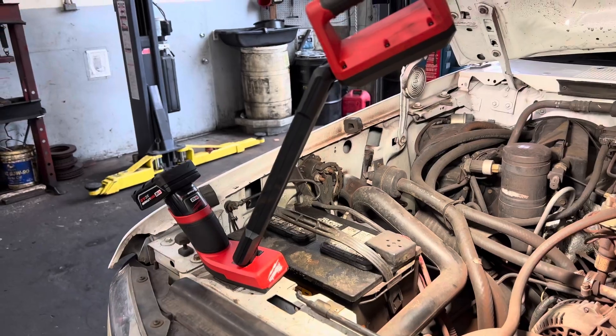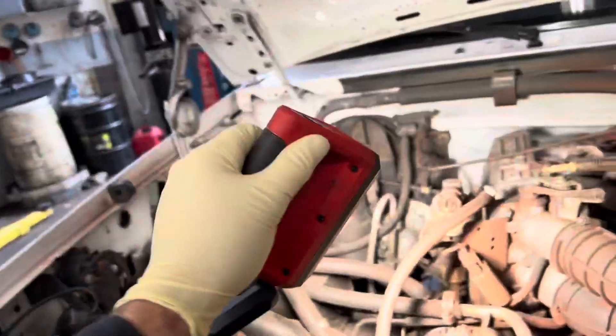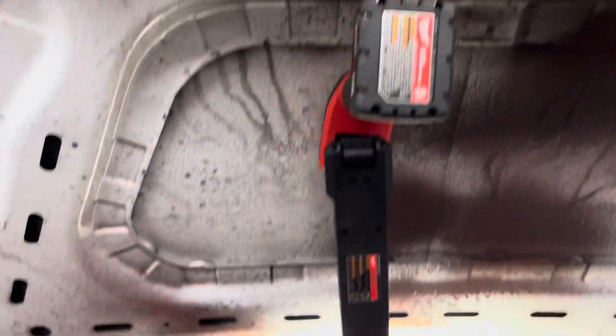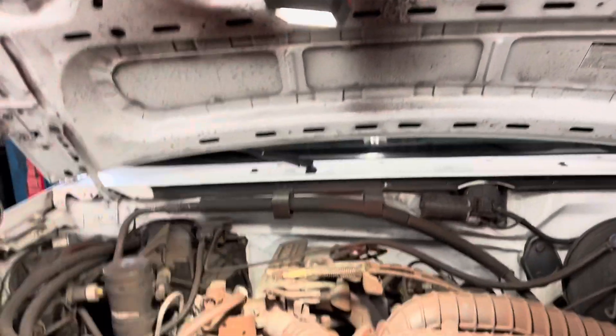Just because it says underbody doesn't mean you can't use it under the hood of the vehicle. Anywhere you can mount it onto a flat metal surface works — the hood, the core support. It works great as an underhood light as well.